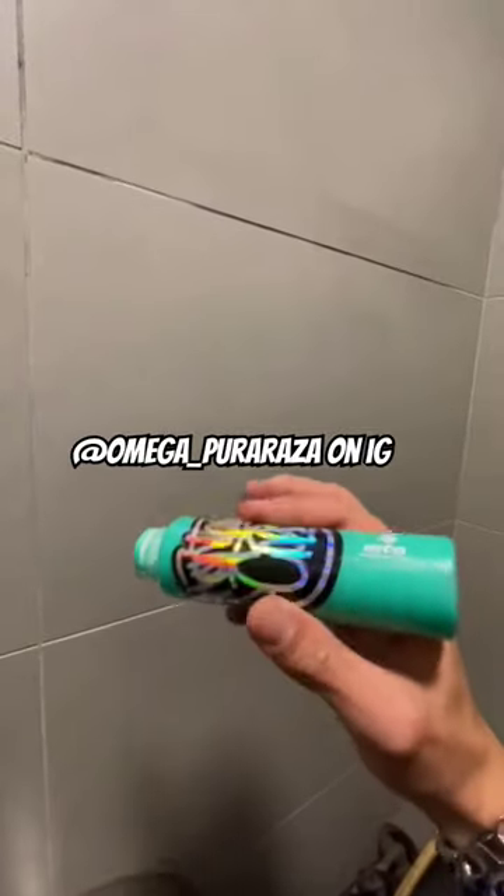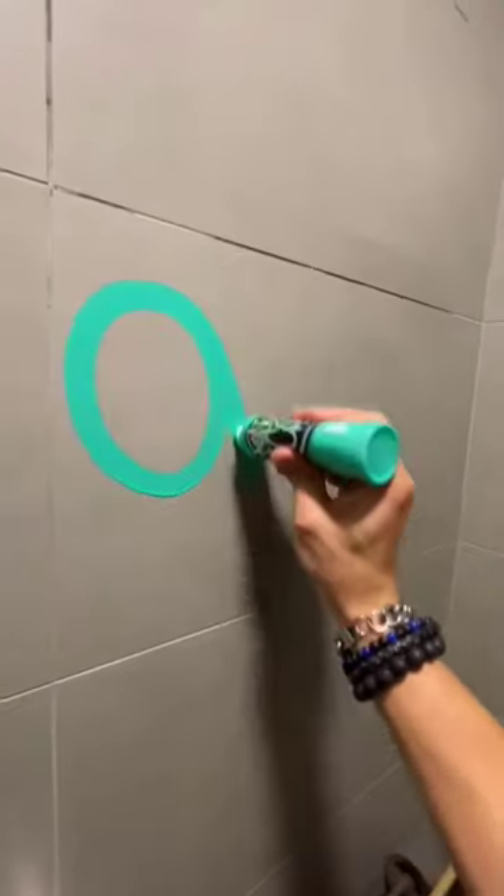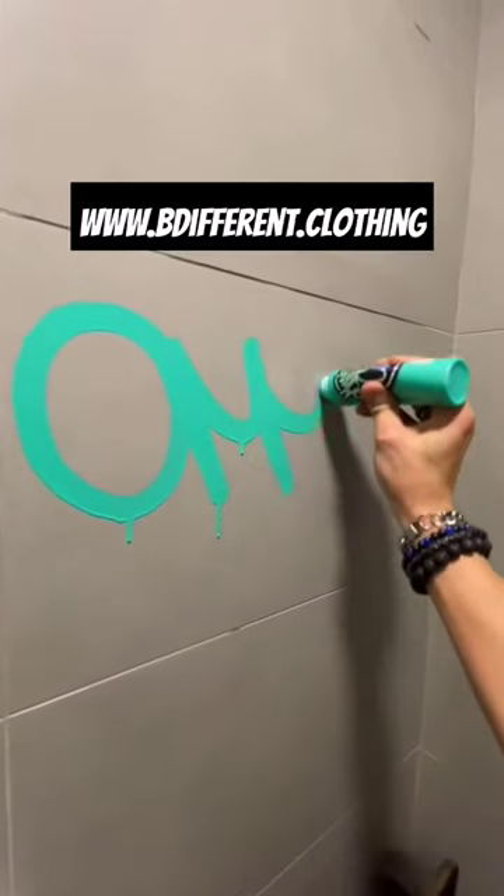Hi guys, in this video you're seeing Omega, an artist from Chile. Here he's doing his tag using a street dubber. I think the tag looks extremely smooth and I also really like the ink.